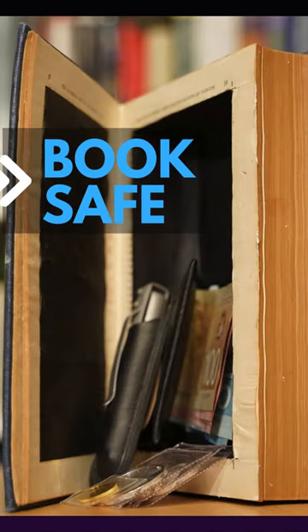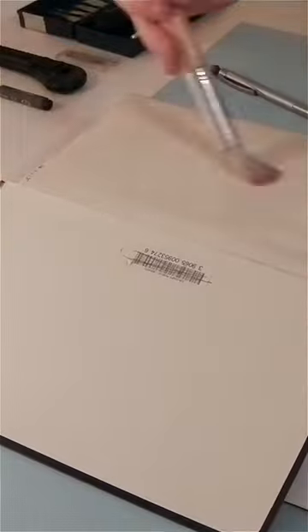Here's how to turn an ordinary book into a secret book safe. First, select a book you're willing to repurpose. Open the book to about 20 pages and using glue, secure them together. This will be the lid of the compartment.